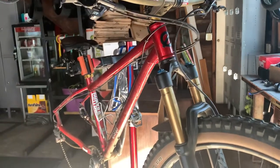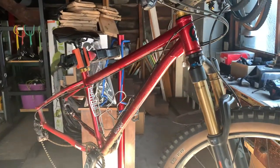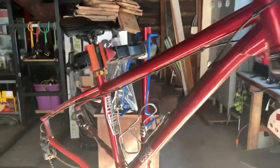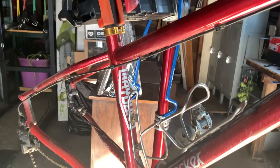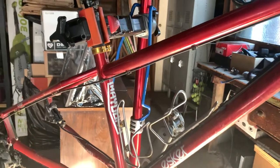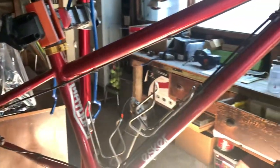Hey guys, so today I want to talk about the versatility and one of the reasons why I chose to buy an Eskar Hayduke frame and build it up. I just got the frame and bought the parts and built it up myself.